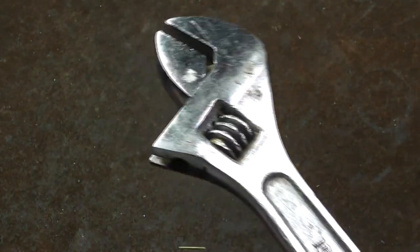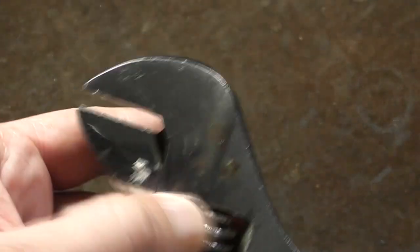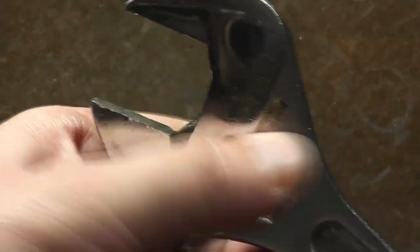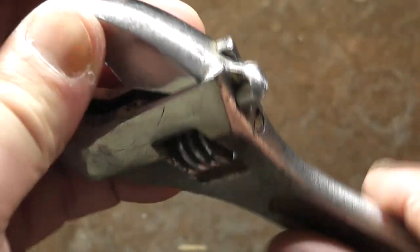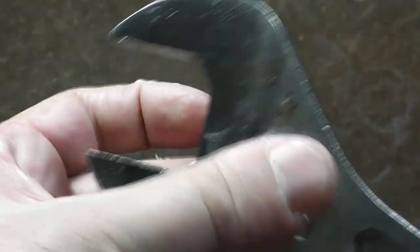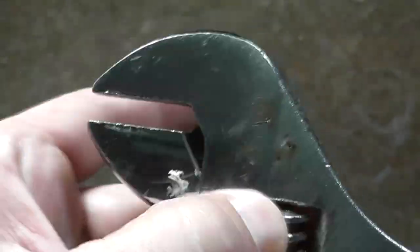It's not as good as old Stanley stuff, much less original Crescents or anything else. One thing I was noticing is even though this one's a little beat up, it isn't too beat up. The jaw does work. Whatever Chinese factory they've been using has insisted on at least some consistency, because the jaw is actually pretty tight whether it's all the way open or all the way closed. But it doesn't have buttress threads, and that's the biggest issue.